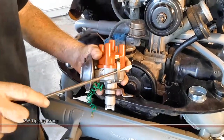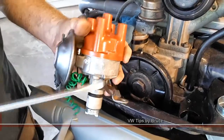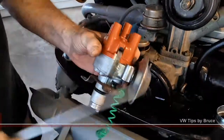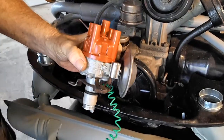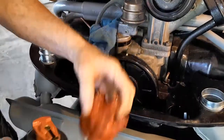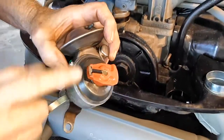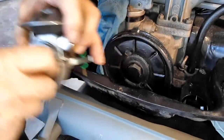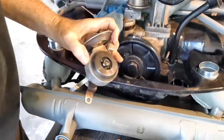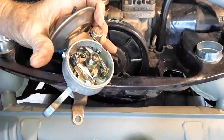First thing we're going to do is pop the cap. Pull that guy off, and then we're going to pull the rotor off. It's called the rotor because it rotates.